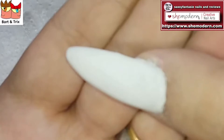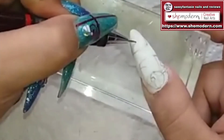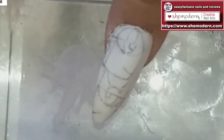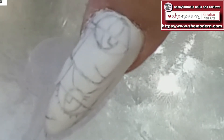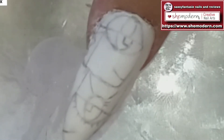I don't have any shine at all now. So the next part — I'm drawing out Bart and Trix on my thumbnail with a pencil, easy peasy! I hope you can see my sketch. The next phase is going to be applying color to my two sweet characters on my nails — wish me luck!